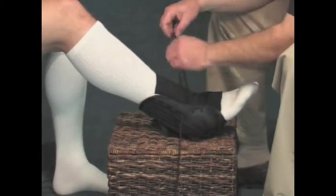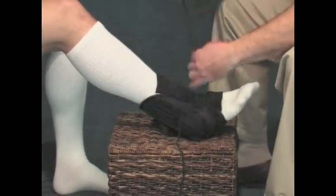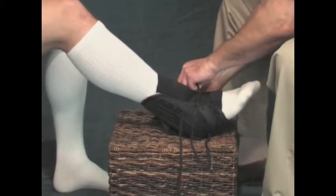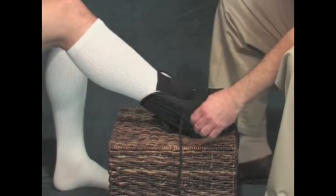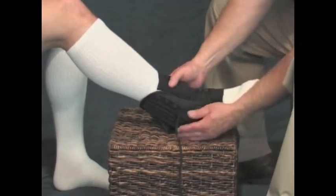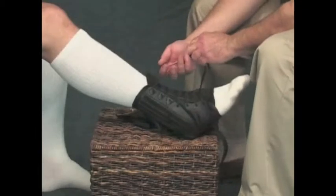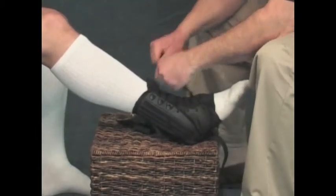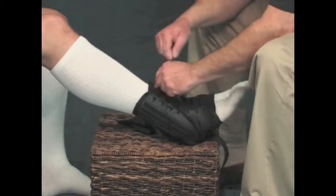This support features grommets on the distal end and speed lace clips to make it easier to lace up the proximal end. Using the clips to criss-cross the laces makes for an easy and efficient operation. Then tie off in a bow, just like a high-top tennis shoe, getting a uniform, snug fit all the way up.